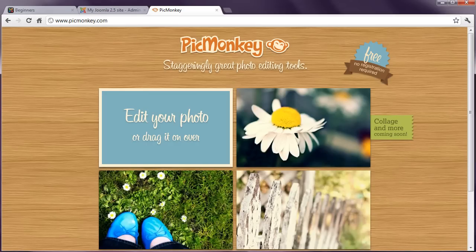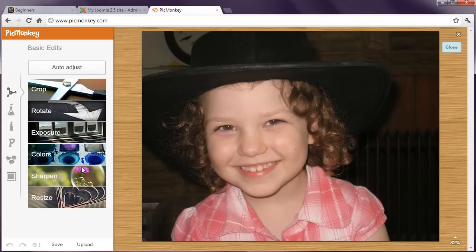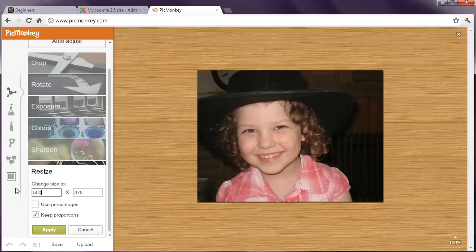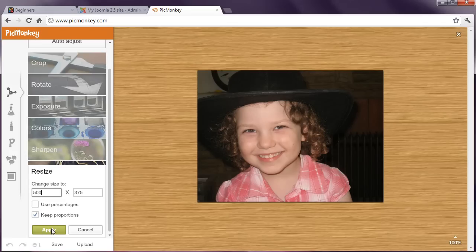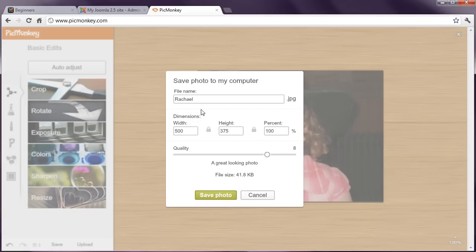This is ridiculously easy to use, and a lot of fun. Click the first box and choose the image from your local computer that you wish to edit. Click Resize, enter the width that you want, and click Apply. Then click Save at the bottom of the left column, give it a name, and save it back to your local computer.